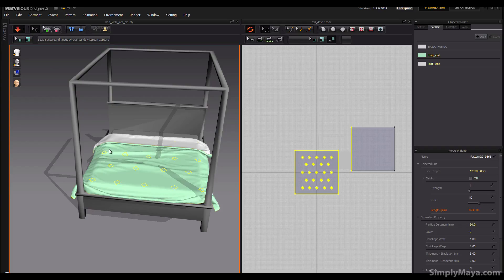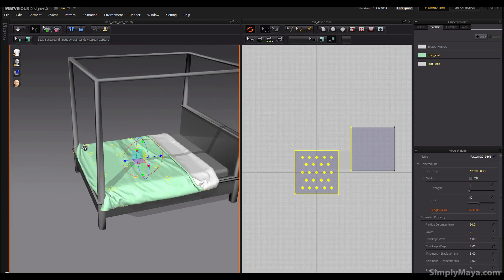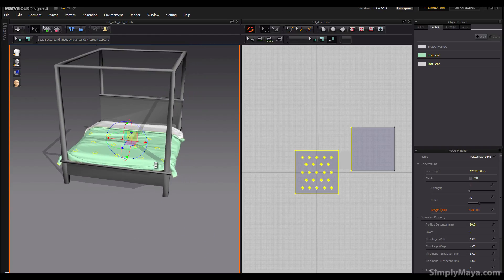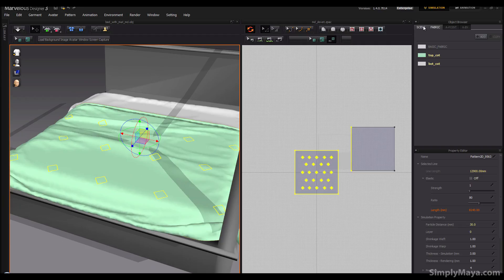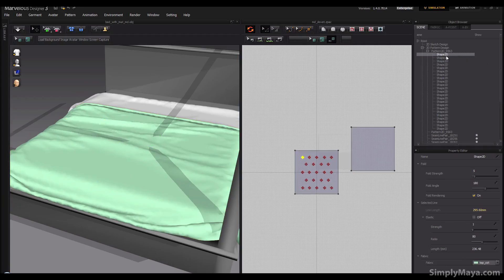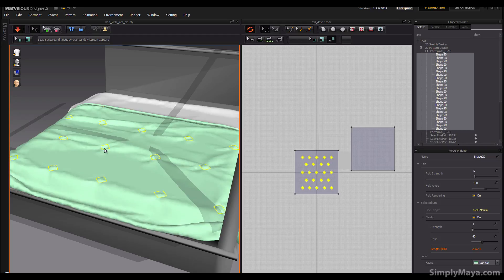That seems to have settled down enough, so I'm going to stop the simulation and take a look around to make sure there are no large errors. We're also going to change the particle distance which will even out the simulation further. For right now let's go into the Scene tab, select all these 2D shape nodes, and start by turning the Elastic on — we'll leave the ratio at 80 and the strength at 1 — and hit Render. You should start to see some diamond patterns form.